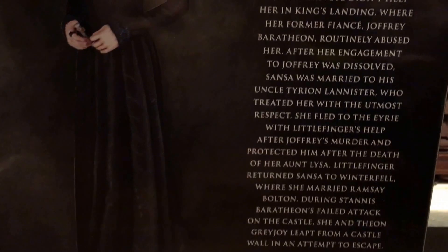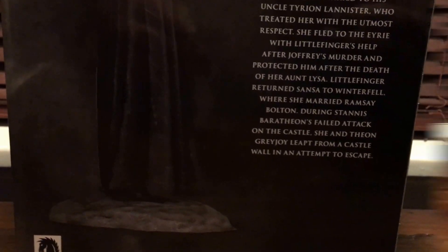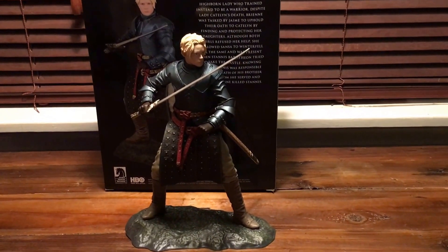If you want to pause, you can read that. Nice little description of the character. Thanks to Dark Horse for the statue and Entertainment Earth.